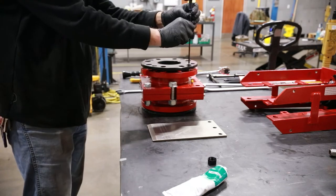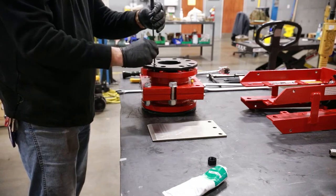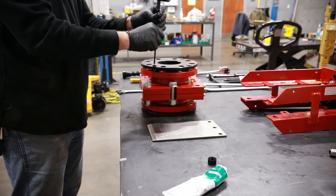Once all are installed, there should be a gap between the retainer flange and the valve body at this time. The cap screws will be tightened after the gate is installed.